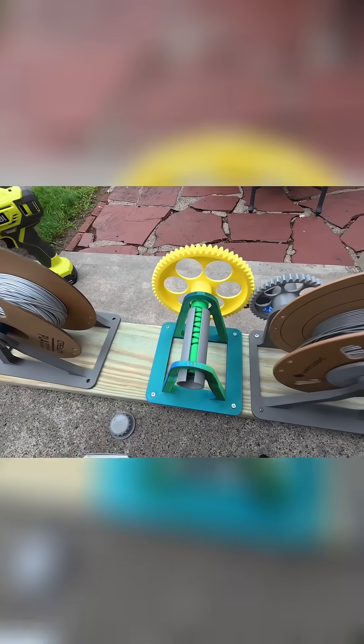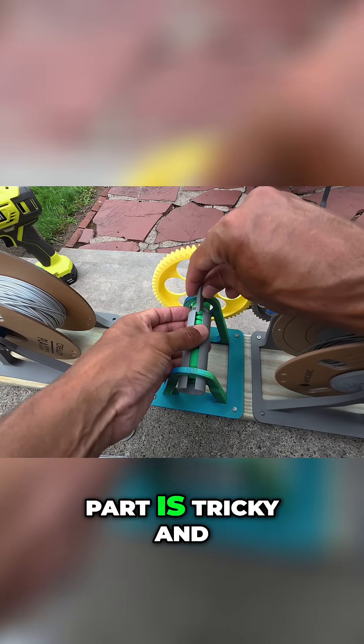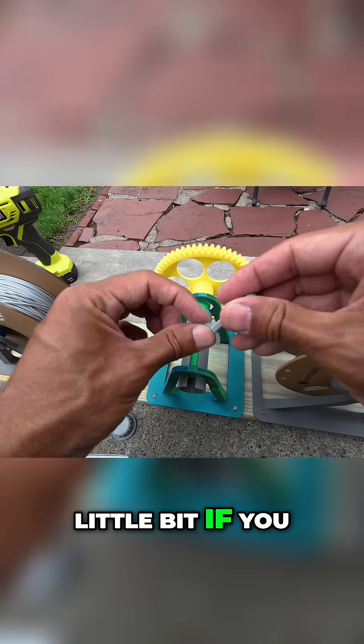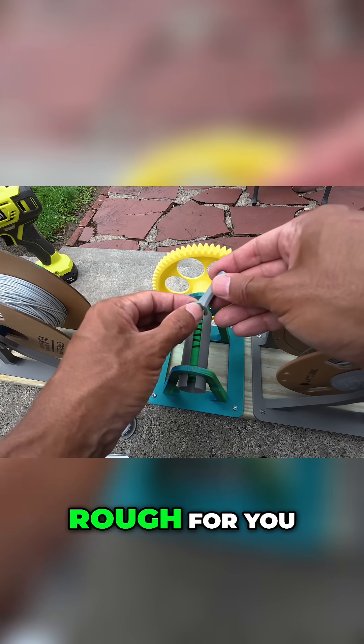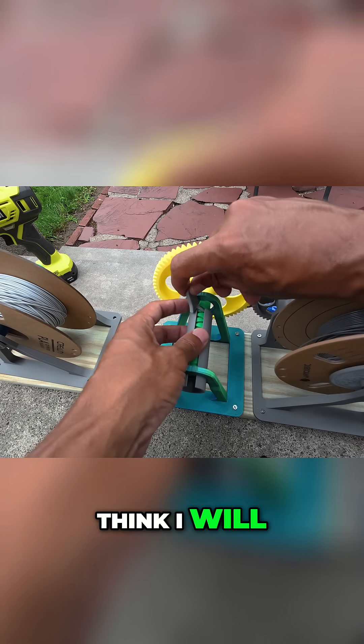There we go, so this has to go like this. This part is tricky, and it was a pain to print. If it's too rough for you, you can shave that down — I haven't done it yet but I think I will.